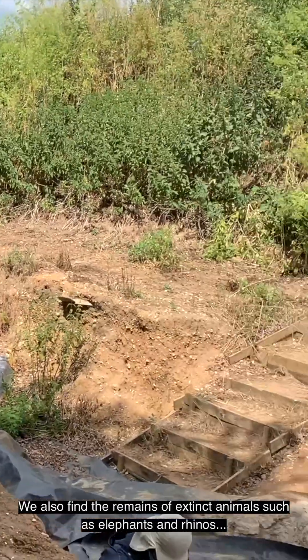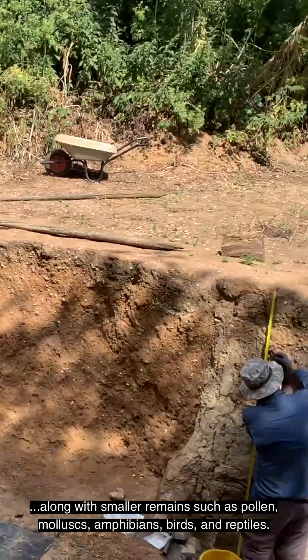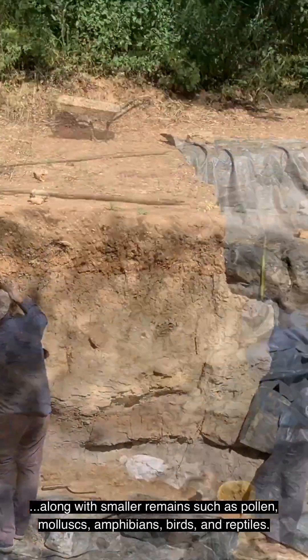We also find the remains of extinct animals, such as elephants and rhinos, along with smaller remains such as pollen, mollusks, amphibians, birds, and reptiles.